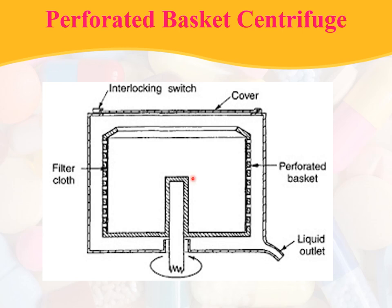Here you can see the schematic representation. This is the filter cloth and this is an interlocking switch. This is the cover and this one is the basket with the perforations. The dark black element is the filter cloth, which is attached to the wall. This is the liquid outlet.